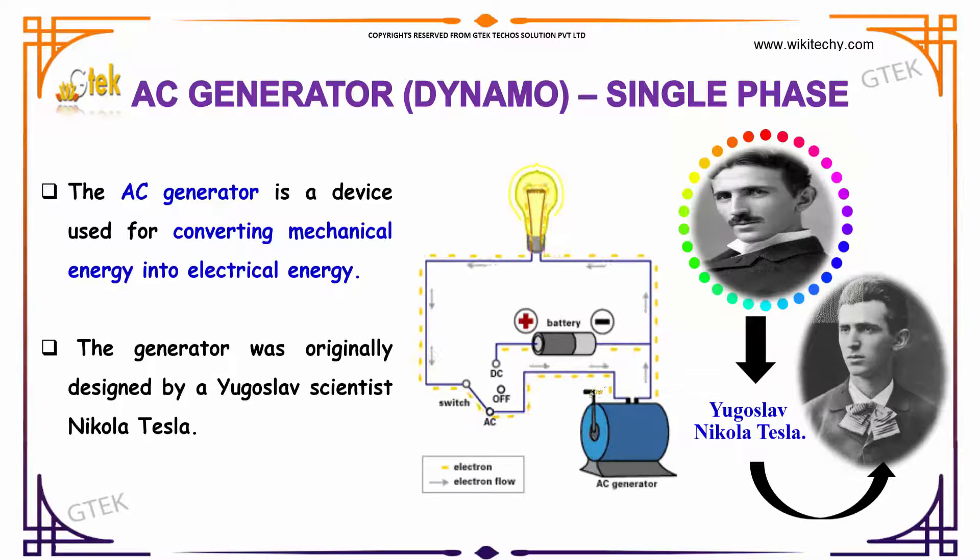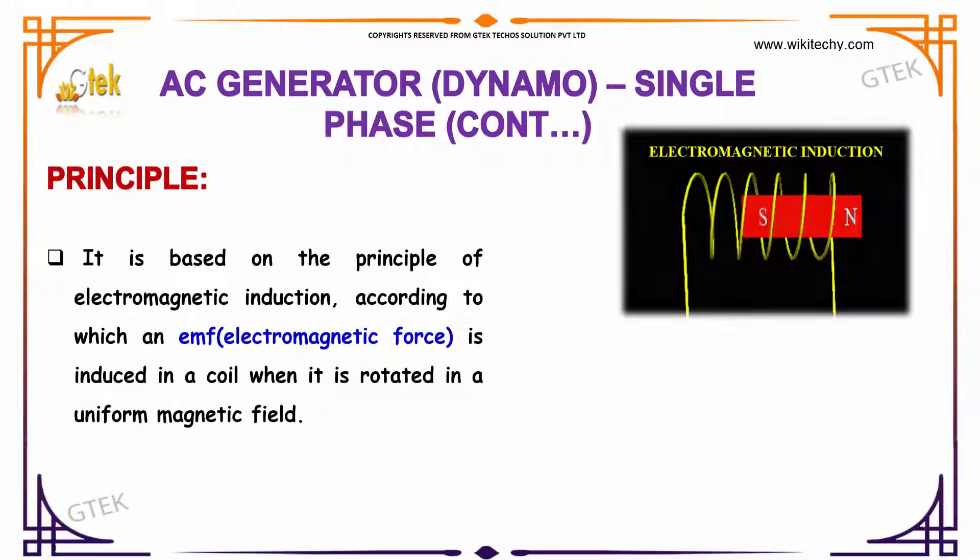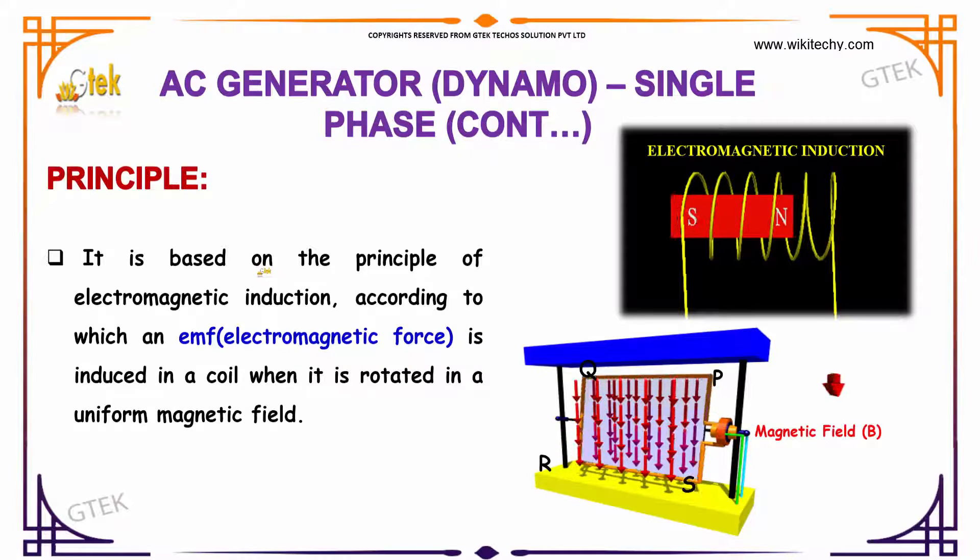The generator was originally designed by the great scientist Yugoslav and Nikola Tesla. It is based on the principle of electromagnetic induction, according to which an EMF is induced in the coil when it is rotated in a uniform magnetic field.